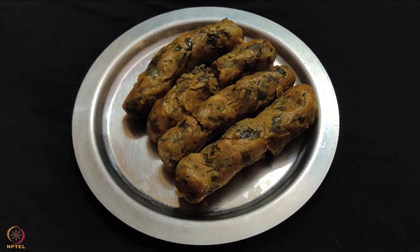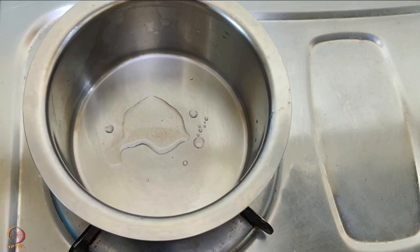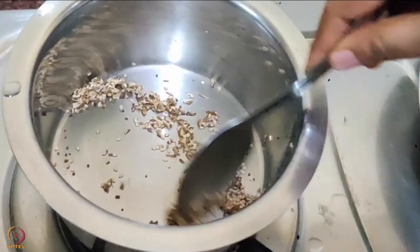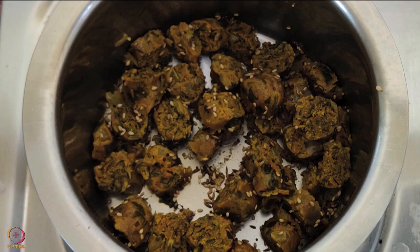Let the rolls cool and then cut them into circular pieces. Heat 1 teaspoon oil in a pan, add mustard seeds, sesame seeds and cumin seeds. Once they crackle, add the muthiya pieces and sauté till crisp. The pearl millet and amaranth leaves muthiya is ready.